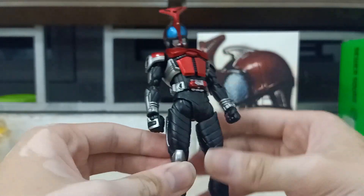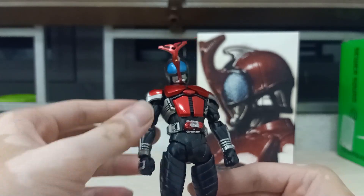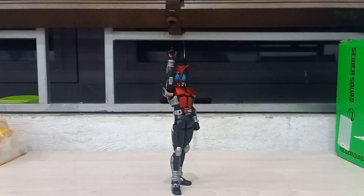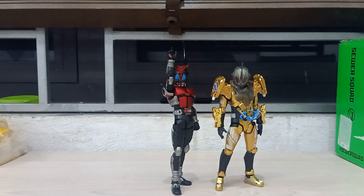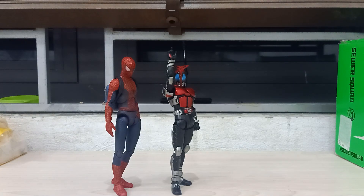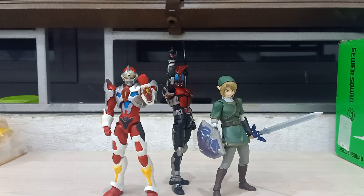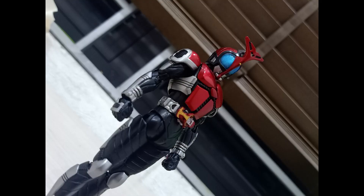Overall I think the articulation on this figure is amazing. Okay, let's move to the size comparison. Here we have S.H. Figuarts Kabuto with S.H. Figuarts Grease from Kamen Rider Build, S.H. Figuarts Kiva from Kamen Rider Kiva, Mafex The Amazing Spider-Man, Mafex Comic Spider-Man, a bootleg Ultra Act Great Man, and Figma Link.